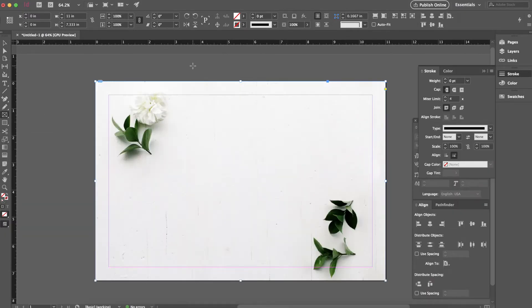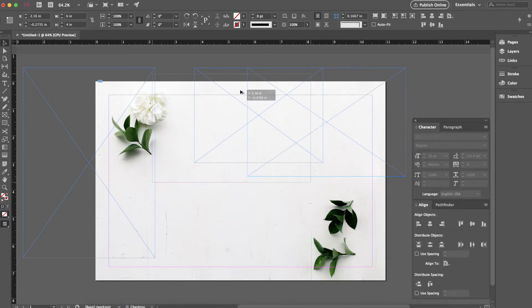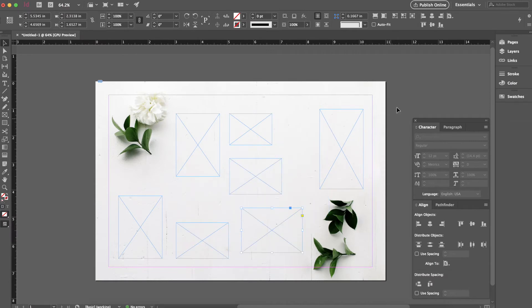Next I create even more image blocks, and these are going to house the specific pieces of the invitation. After I create all of the appropriate box sizes, I'm going to select all of them and shrink them down just a little bit so they actually fit within the space of the background. Then I'll place them around and see how I want them arranged before finding the actual images.